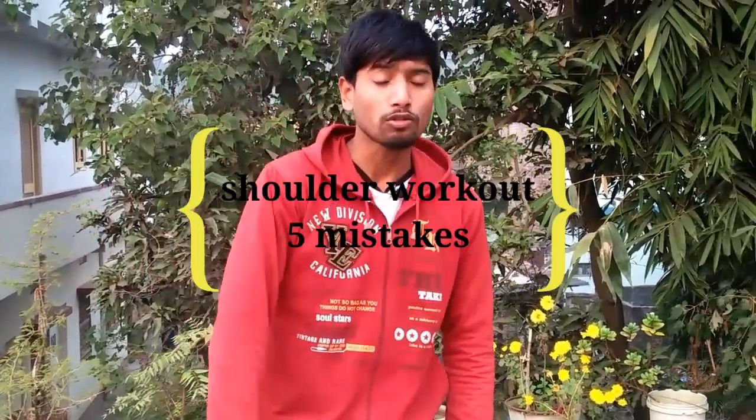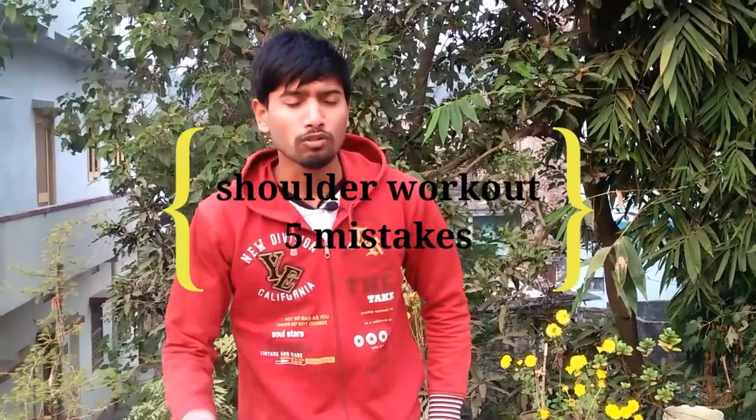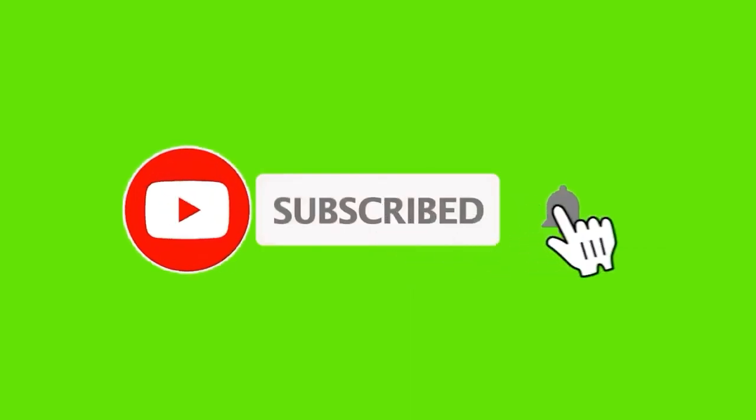If you are new on this channel, subscribe and comment on the video. So guys, let's go to our first mistake.